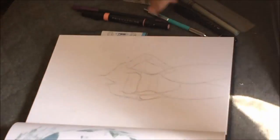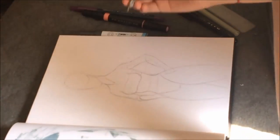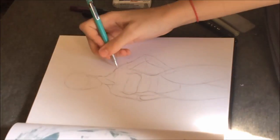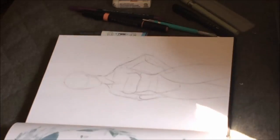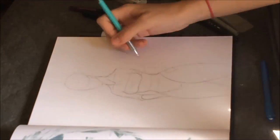I made those legs really big on accident. It's something I need to work on — leg anatomy. I don't seem to be able to make any leg shape that isn't fabulously large hips, which is ironic considering I have little to none.